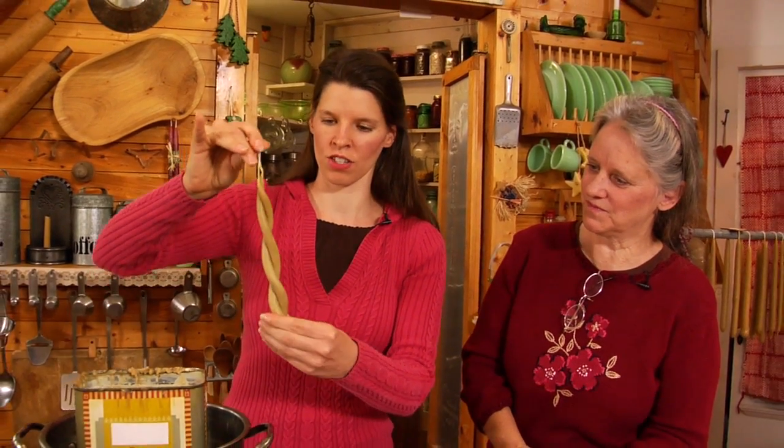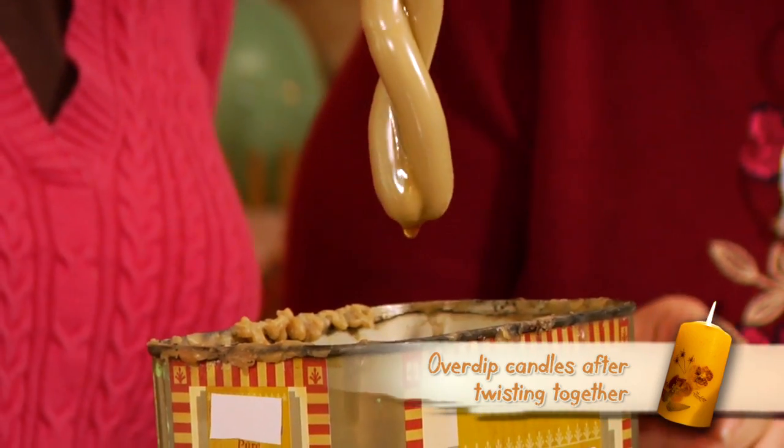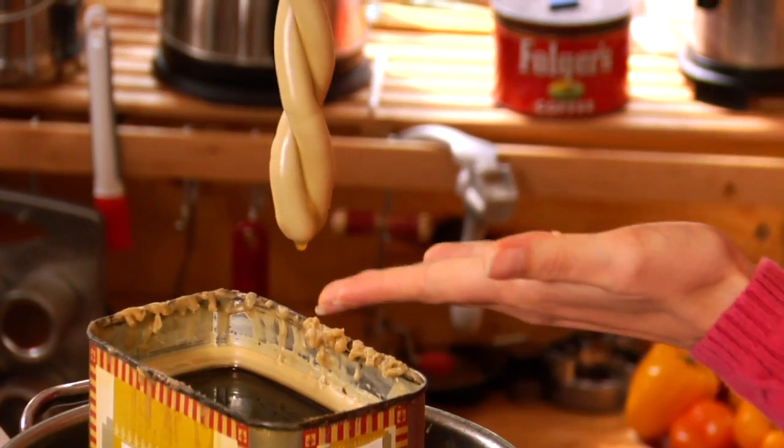What I like to do, just in case you do get any cracks or anything — and it also looks nice — is I just like to over-dip them. So just dip them roughly like that. There you have a nice twisted taper. Beautiful.